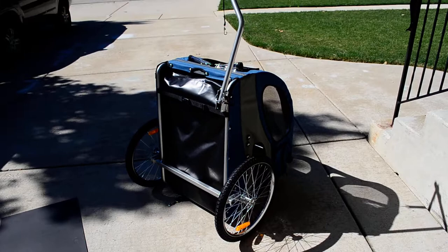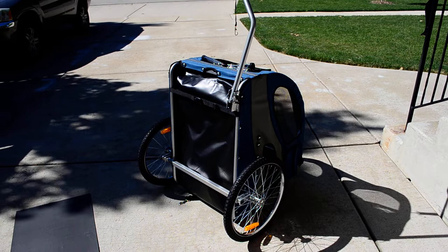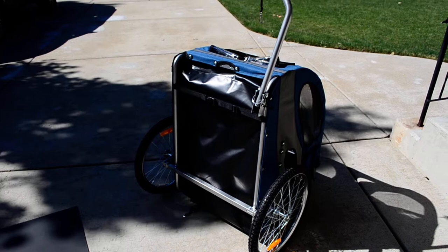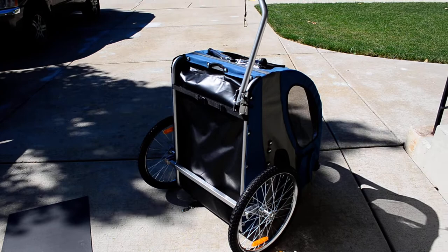I bought this for our dog who is getting older and has some heart issues. She can't walk as much and her hearing is going, so I still want her to be able to go out and enjoy the weather and scenery. We went ahead and bought this trailer. It's a large trailer for a 34-pound dog. However, looking to the future, if I get another dog — a Lab or a Shepherd — I know when it gets older it may have a hard time walking.